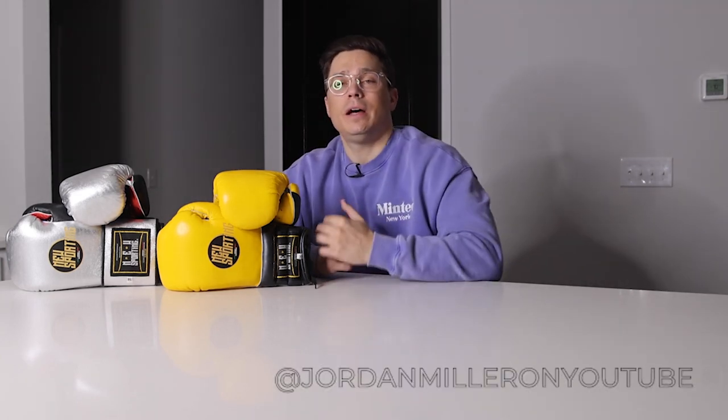Thanks for watching this unboxing and first impressions of the New Sporting boxing gloves in 14 ounce. I'll get some time to test them out and then come back with a full review. If you liked the video hit the thumbs up, comment below with any questions, follow me on Instagram and TikTok as Jordan Miller for training shorts and gear content, and if you haven't yet hit subscribe and the notification bell so you don't miss the full review or any upcoming videos.